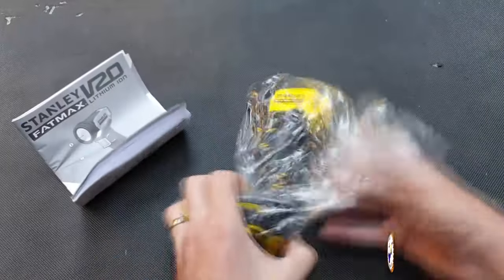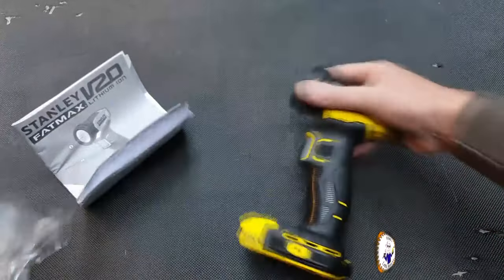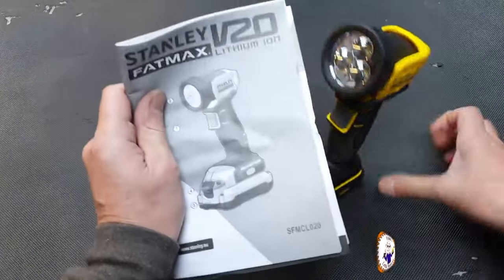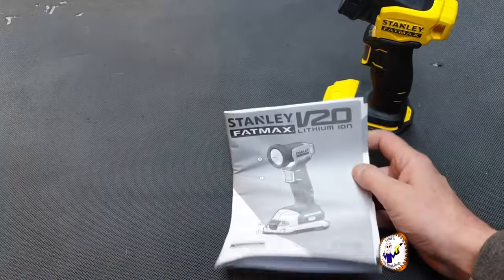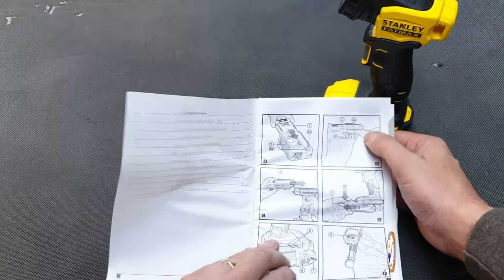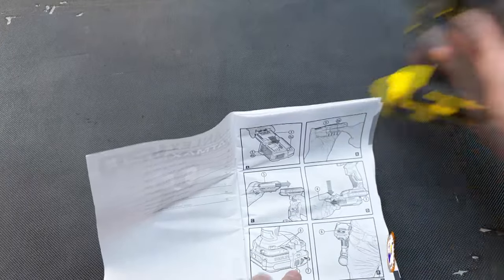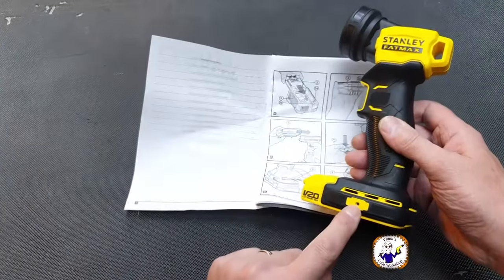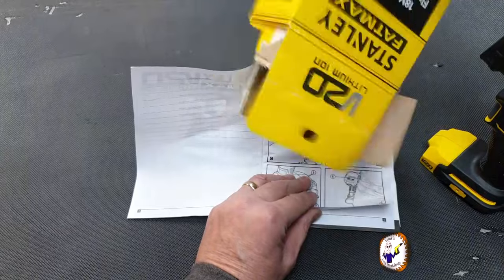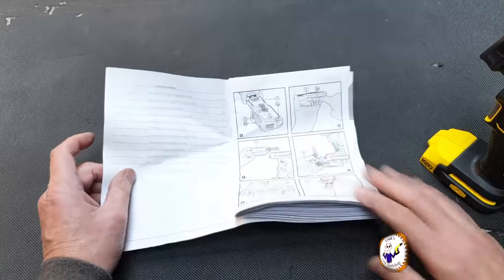You get the torch itself in a plastic bag, which is obviously going to end up in the waste. You also get instructions. You don't really need much instruction to use a torch — it shows you how to charge the battery and mentions a clip that goes on the handle to hook it on your belt, but it doesn't look like we got one of those in the packet.